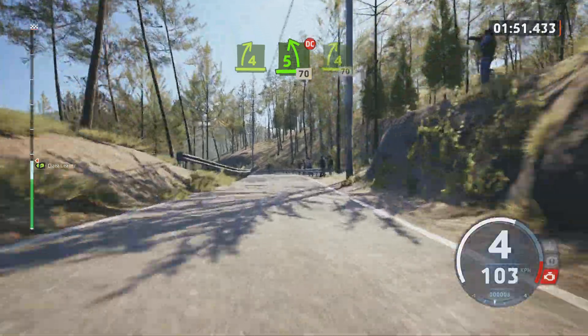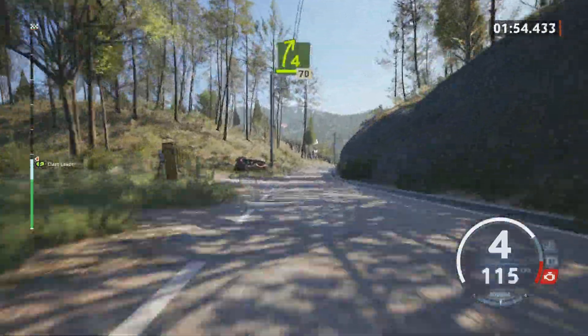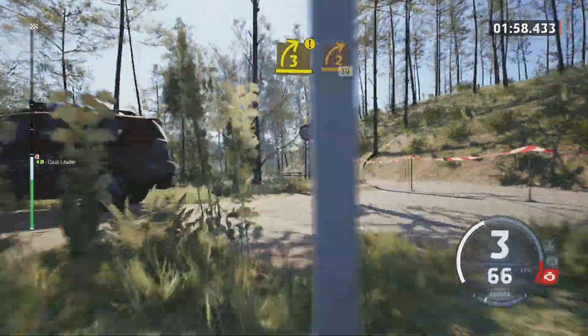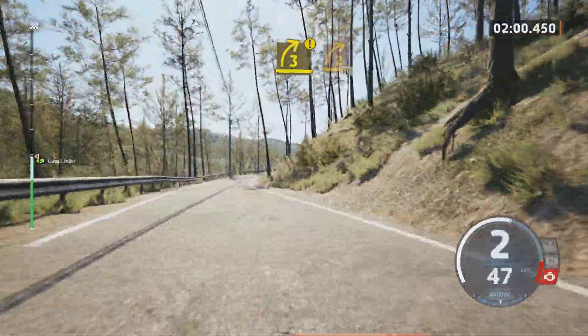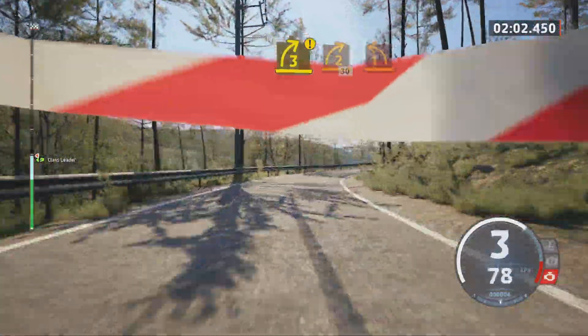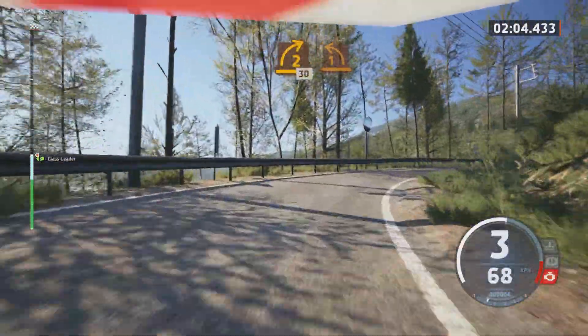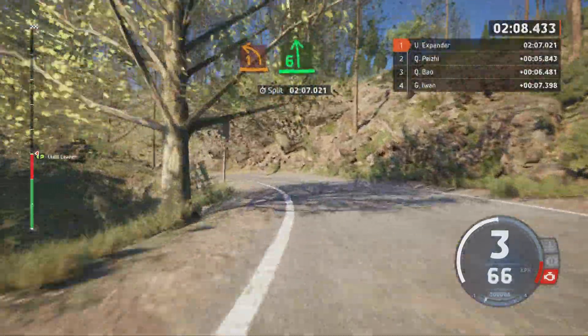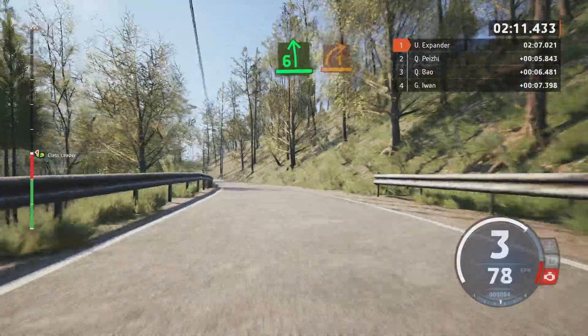4 right to crest, 70, caution, 3 right half long, tightens 2, 30, 40 late, 1 left, into 6 left long, break and 1 right short.